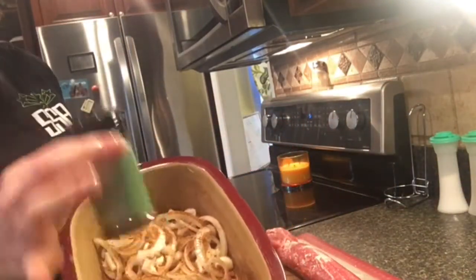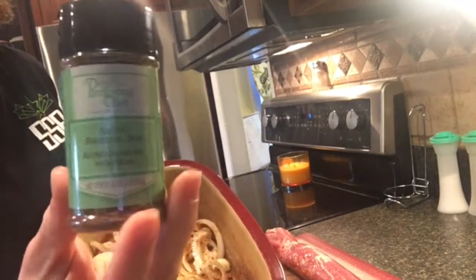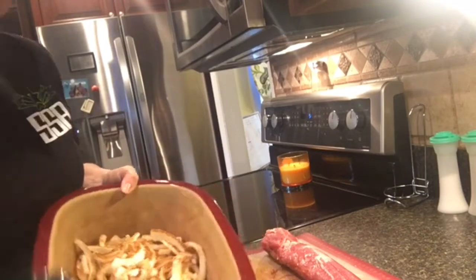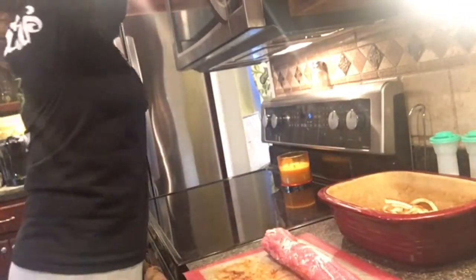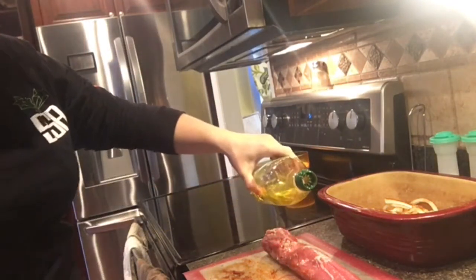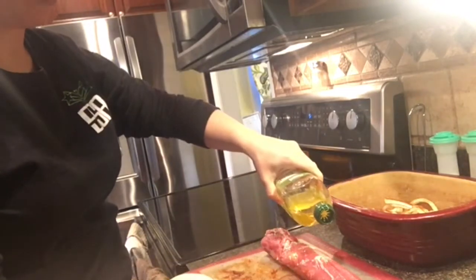I've taken the smoky barbecue rub, which is a pretty popular rub that Pampered Chef sells, and I've just sprinkled it all over the onions. The next thing I'm going to do is take some olive oil and sprinkle some on top of this pork loin.